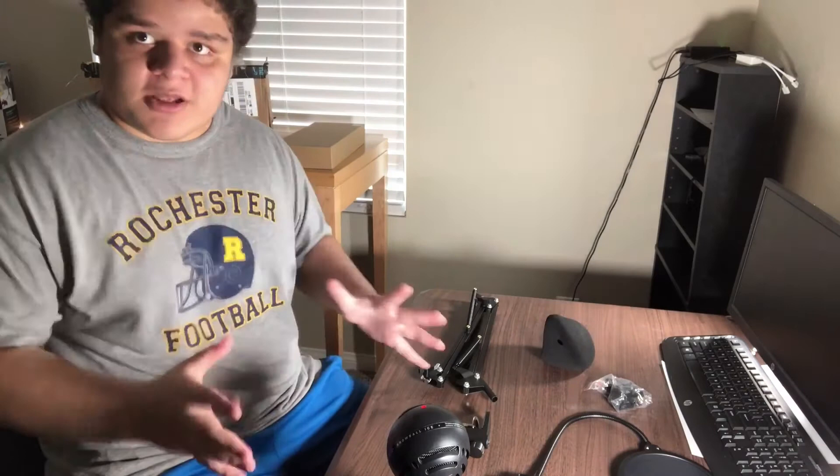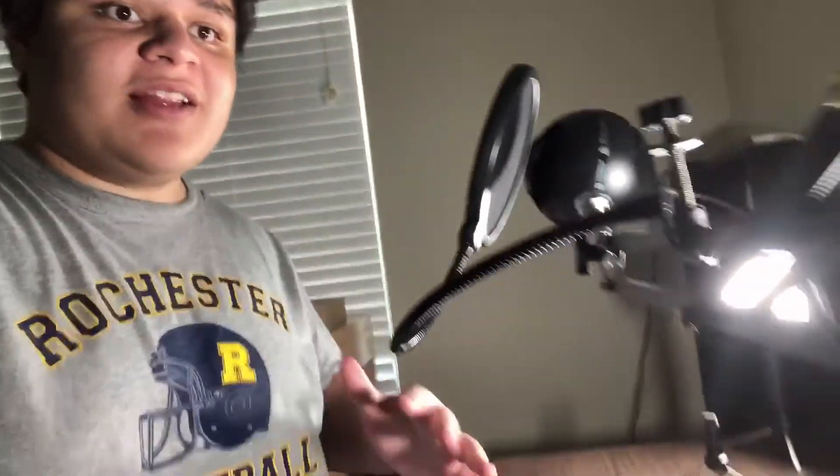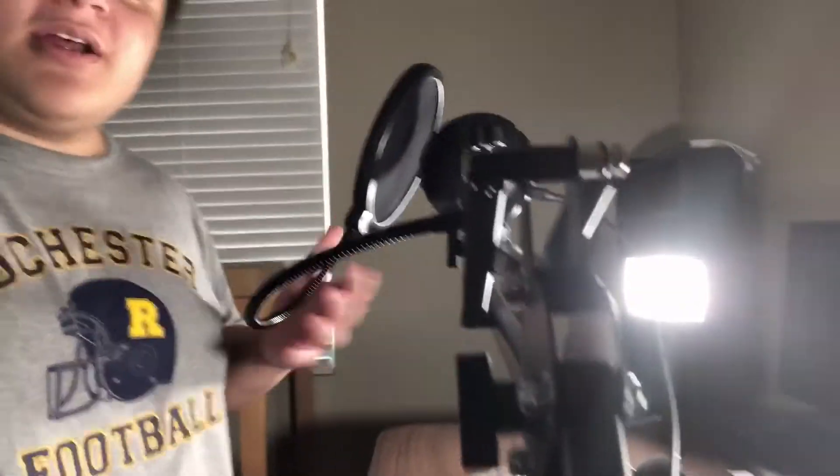I'm going to set all this up and then we'll see how it looks. Alright everyone, here it is — it's set up and attached to the table, which I have to say looks pretty cool. I did a couple of test runs and the quality is not bad at all, it's pretty amazing now that the microphone is closer to my face.